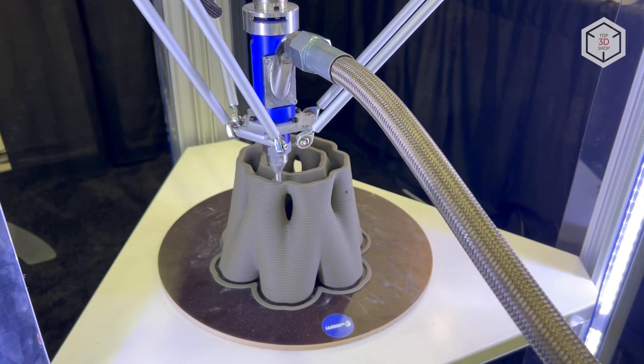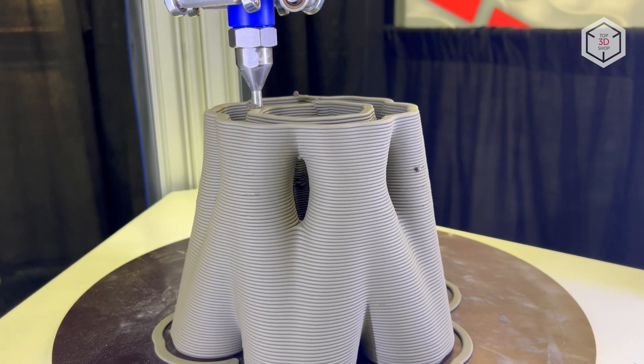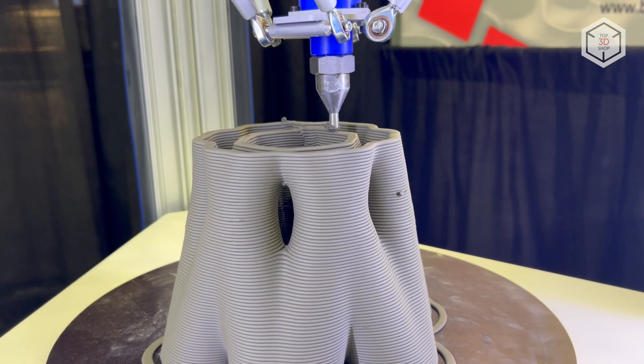This is Top 3D Shop with the WASP 4100 Clay 3D printer overview. Subscribe to our channel, leave your comments below, and hit the like button if you've enjoyed the video. See you soon!